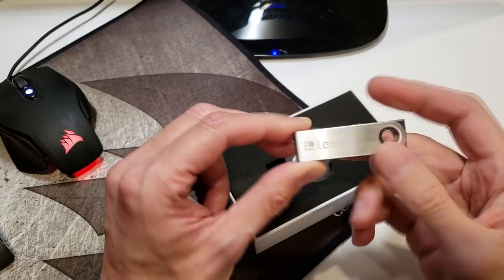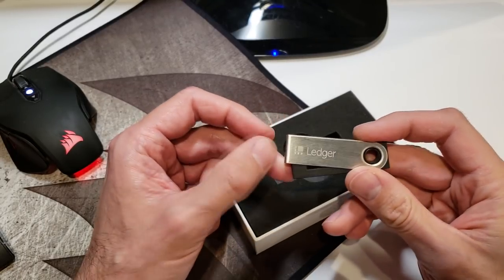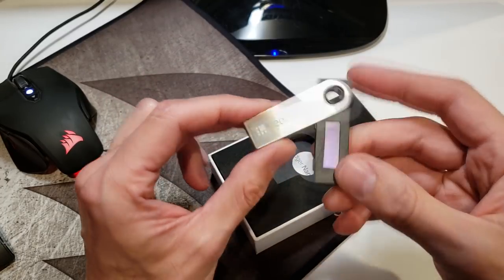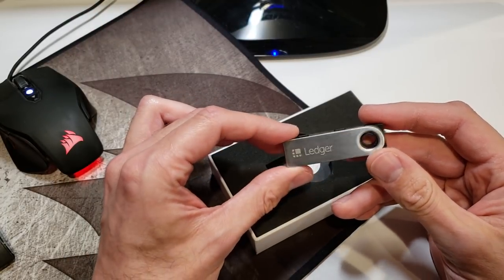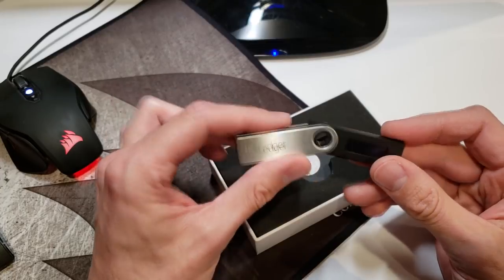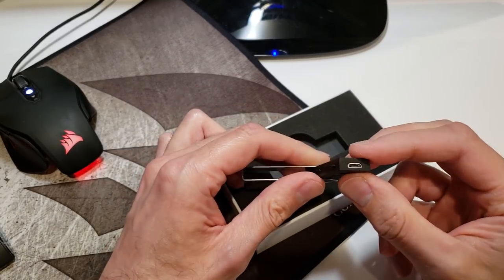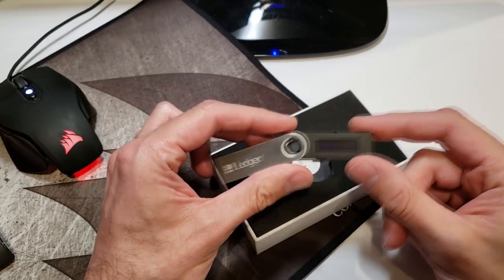There are reports that if you get these from an illegitimate source — as in, if you don't buy directly from Ledger — you could have a compromised unit, which means whatever funds you store on here could be hacked or stolen. That is a little concerning, but these are just my first impressions. The device itself has a nice aluminum sleeve, a micro USB input, and two buttons used to navigate through different menu options.